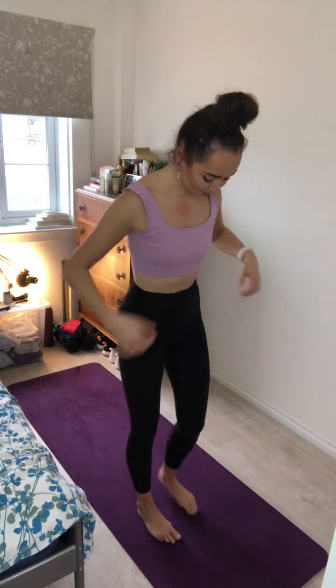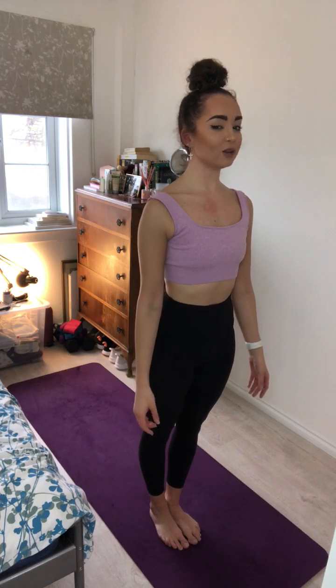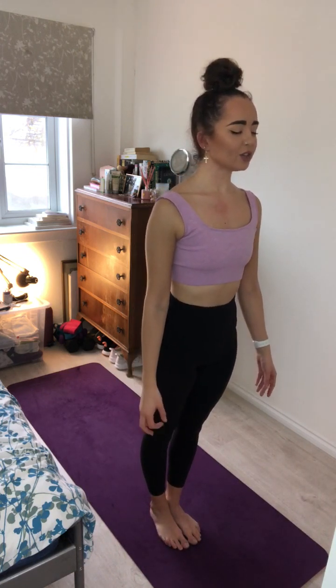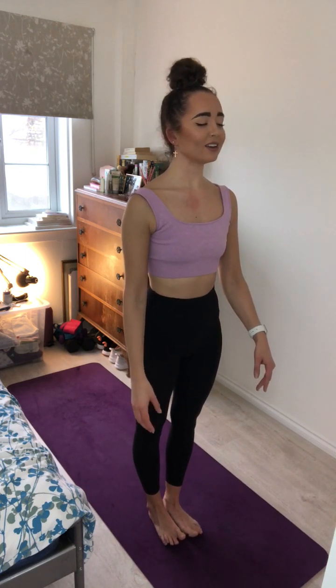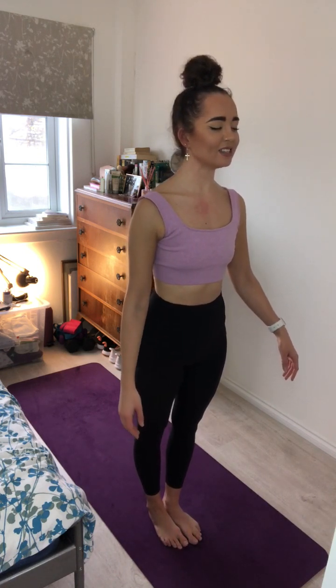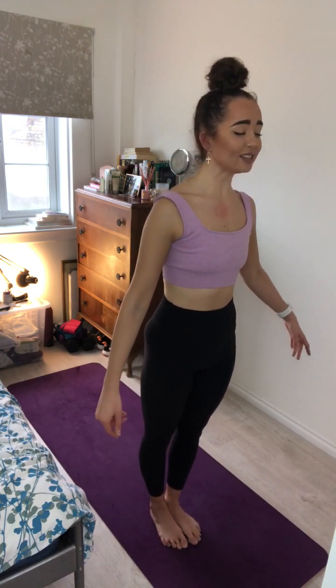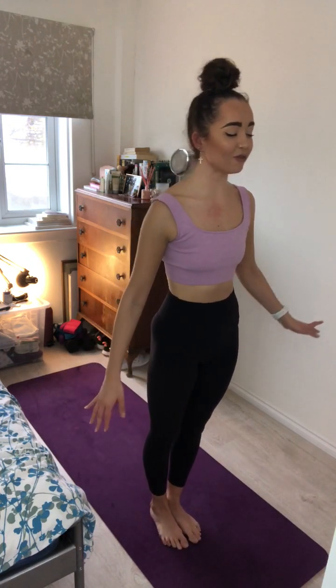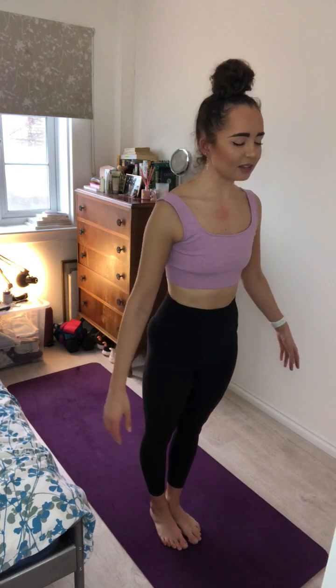Now I want to have a wee bit of fun here. So as we stand in our mountain pose, Tadasana, I want you to squeeze through the thighs, engaging the core. And just gently close down the eyes, and just slowly shift your weight forward over onto the toes and come back to center. Slightly back into the heels and come back to center. And gently just side to side, maybe even taking circles through the feet, just shifting our weight from side to side, very gently forward and back, really listening to our body. On your next inhale, come back to center.